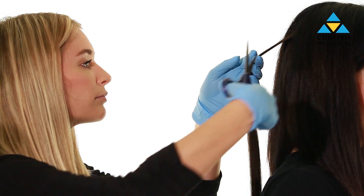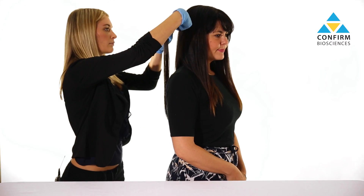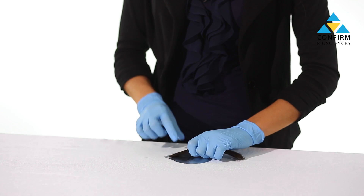Cut the hair sample as close to the scalp as possible. Hair can be collected from different parts of the scalp. If there isn't enough hair on the donor's head, body hair can be used as an alternative — collected from the arms, underarm, chest, and pubic areas. When using body hair, submit double the amount, as body hair is thinner than head hair.